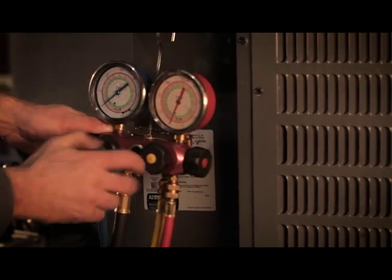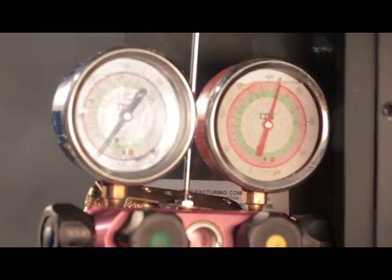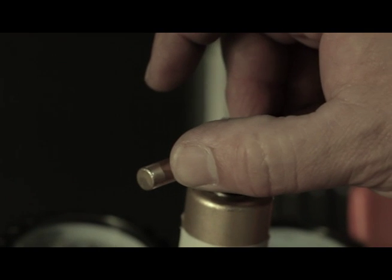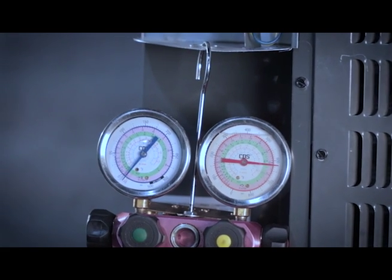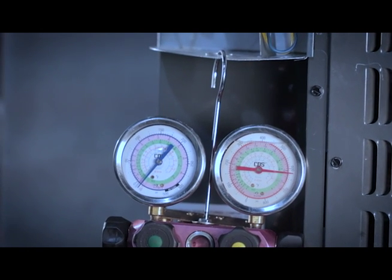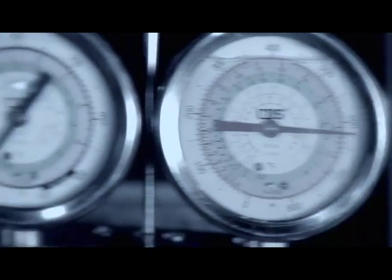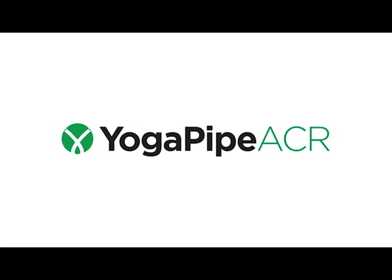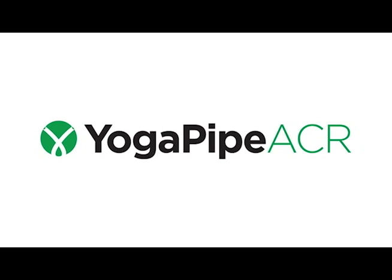After completion of the crimp, proper pressure testing procedure should be followed to check for leaks. As per ASHRAE guidelines, a proper vacuum should be performed on the system to ensure the system is free of moisture and contaminants. Due to the tolerances involved in the crimped fitting connection, it is recommended to pressure test up to 600 PSI to identify leaks immediately. Thank you for taking the time to review these installation procedures for YogaPipe ACR pipes.